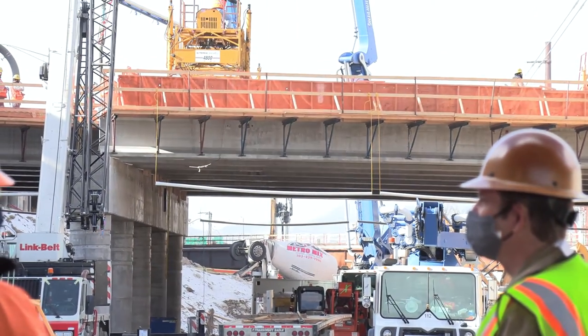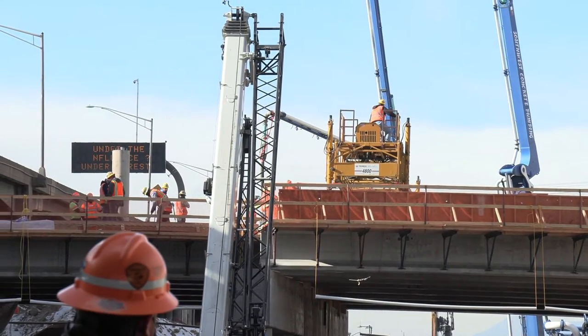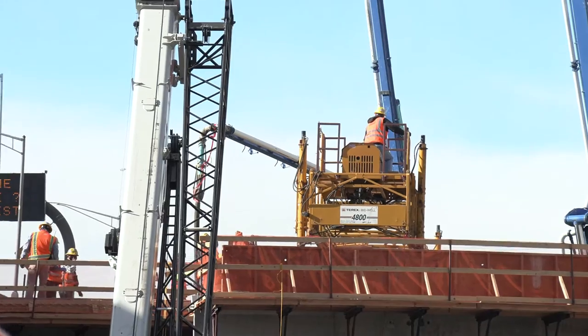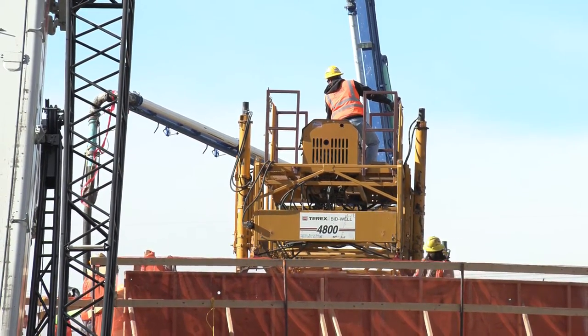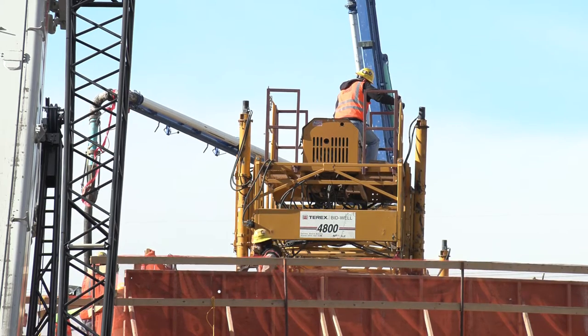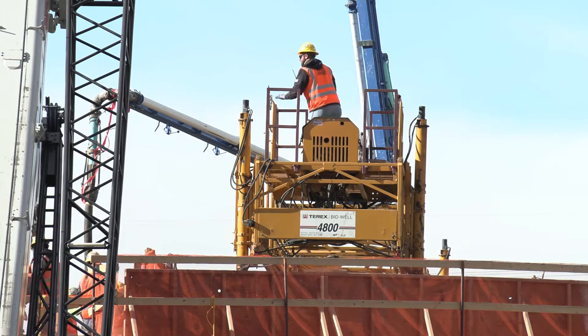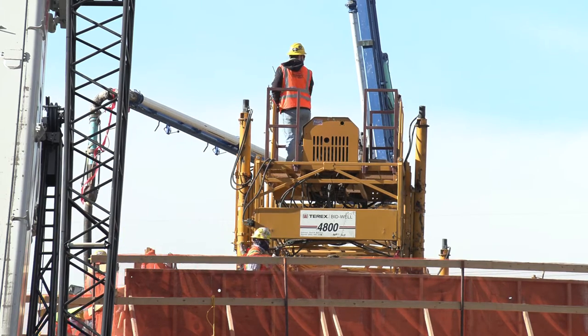Once you start a deck pour, you never want to stop it — you don't want any hiccups and you keep going. The yellow piece of equipment here is called a bid well. It rides on metal rails, and that helps set the grade and top elevation of the concrete as it finishes it. It's basically a screed, and on the back of the screed it has some burlap that keeps finishing as they go.